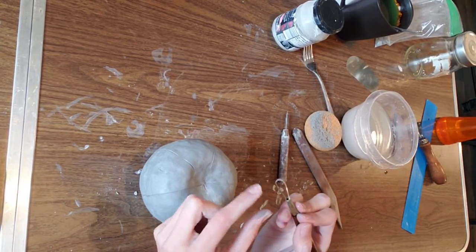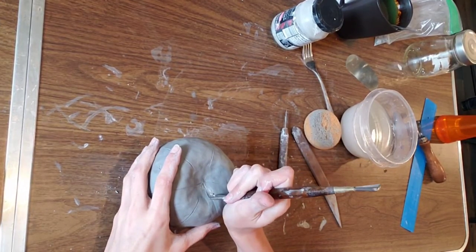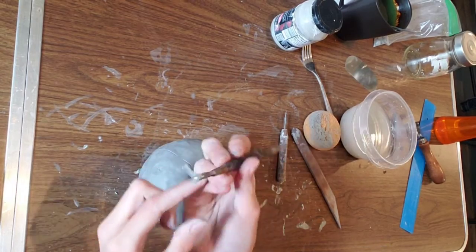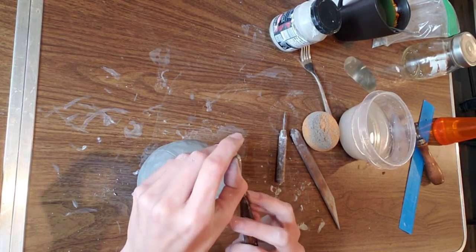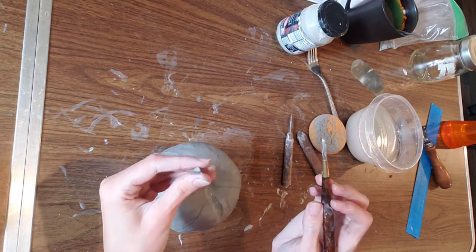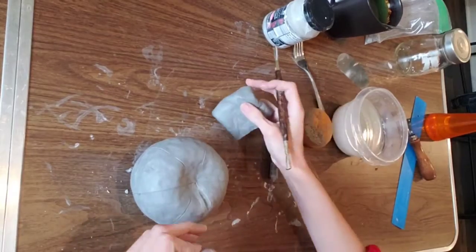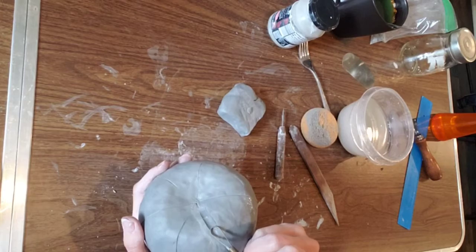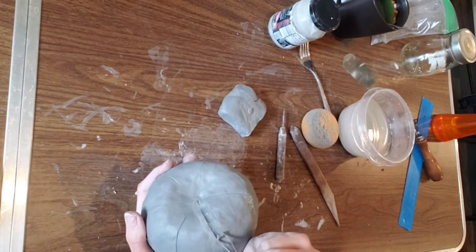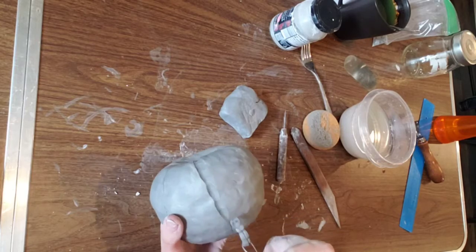Now take your ribbon tool and use the round side and just carve off just a little bit — not a ton. Do not carve too deeply. This is going to be dependent on how thick the walls of your sphere are. If your pinch pots were a little thin, do not carve a lot. I left mine a tiny bit thicker so that I would have enough to carve.